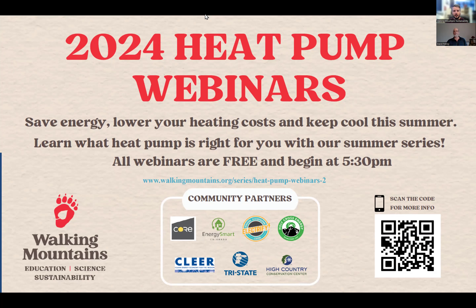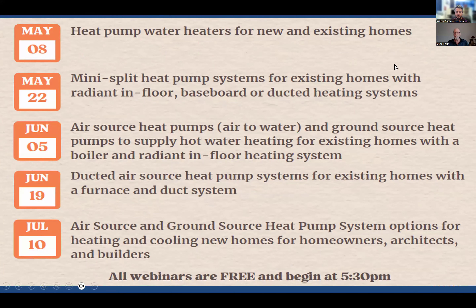Dave, I think we can get started here. We've got a bunch of folks already joined. Thank you everybody for joining us tonight for the first of five heat pump webinars that we are hosting this summer. You can see the schedule there for the rest of our webinars throughout the summer. You can register for any or all of them, or watch them at a later time if you can't make the live webinar.